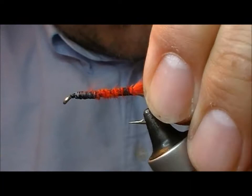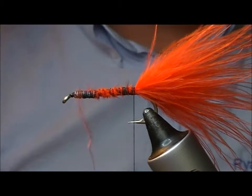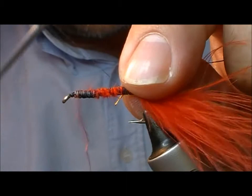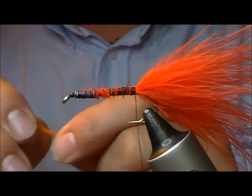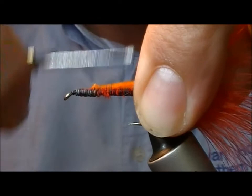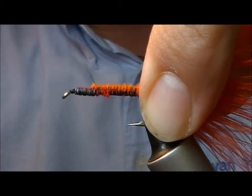And then I'll bind that all down. It also tended to have a rib, so on the orange version here I'm going to use a gold rib — tying in a bit of gold oval. And then the body was an orange chenille, so I'm going to tie it in up to the point where I intend to end the body so that I don't end up with a step.